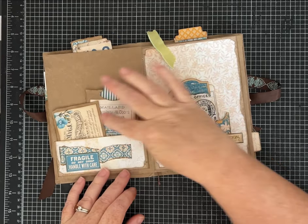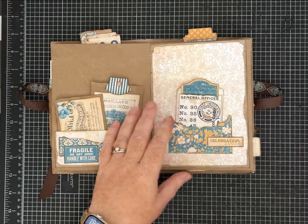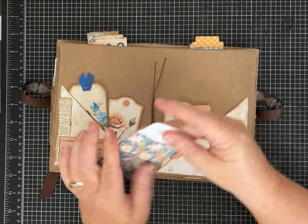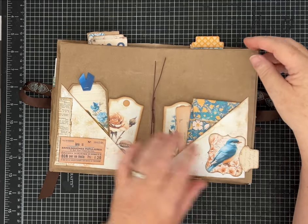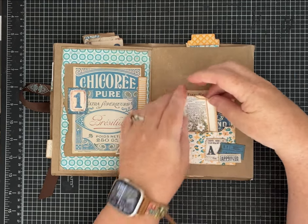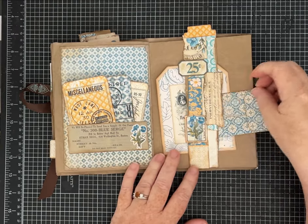The way a pen or marker goes across this paper — it just feels good. I don't know how to describe that except that it feels good. I love how it turned out.